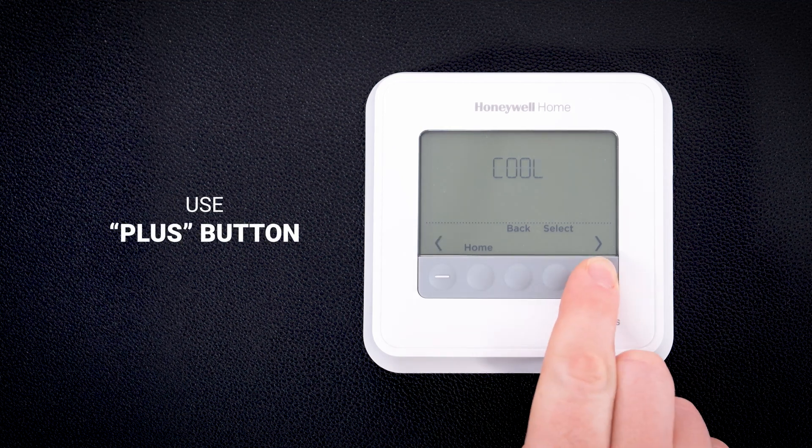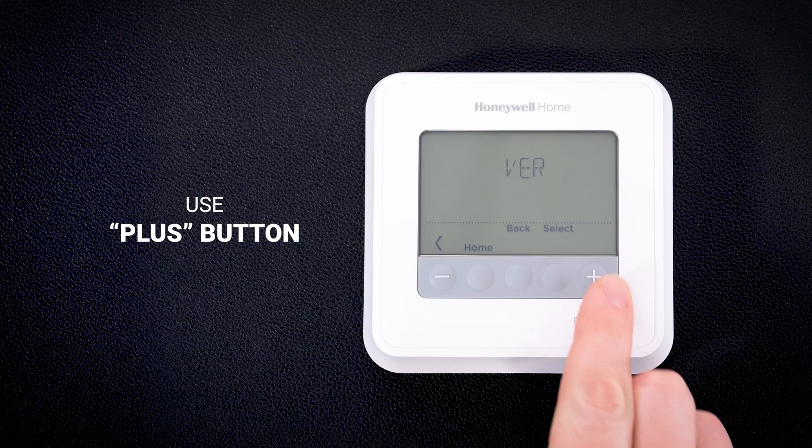Use the plus button to change between heat, cool, fan, or ver for thermostat version information. Emergency heat will only display if you're using the TH4210U.